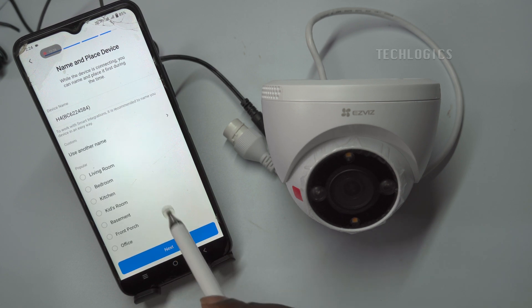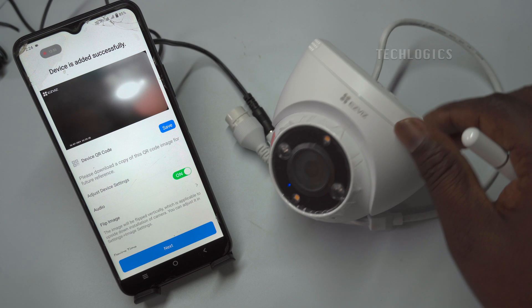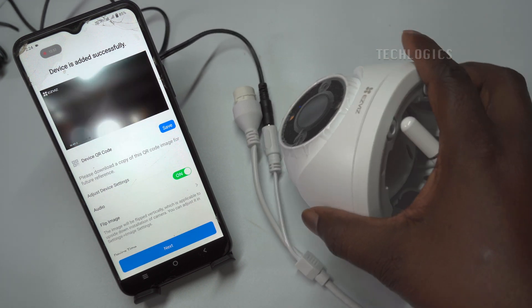Enter or select your desired device name and place for the device. Configuration is complete. Once the Wi-Fi is connected and added to the app, you will hear a successful voice prompt from the camera.